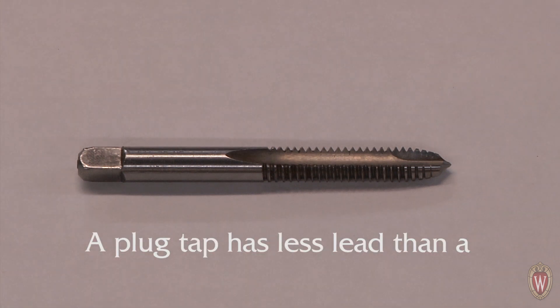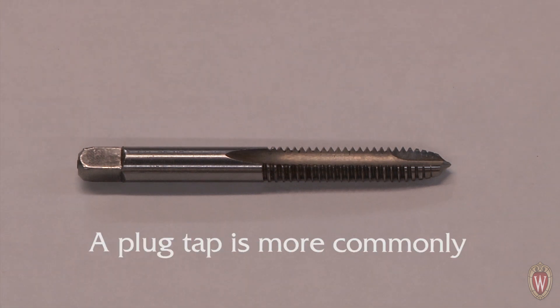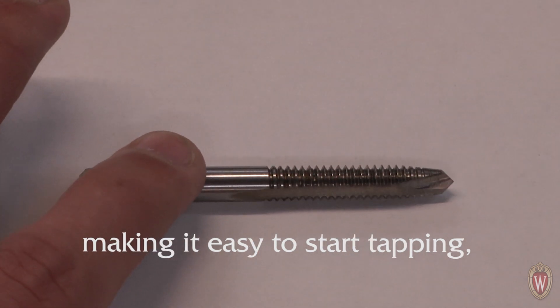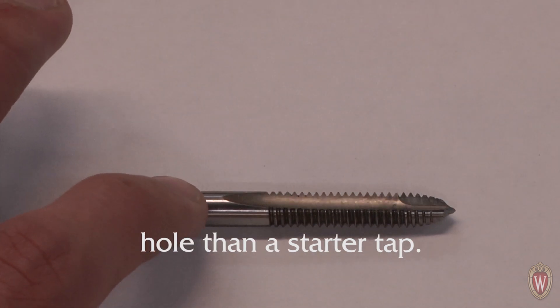A plug tap has less lead than a starter tap. A plug tap is more commonly used because it still has a taper, making it easy to start tapping, but can cut threads deeper into a hole than a starter tap.